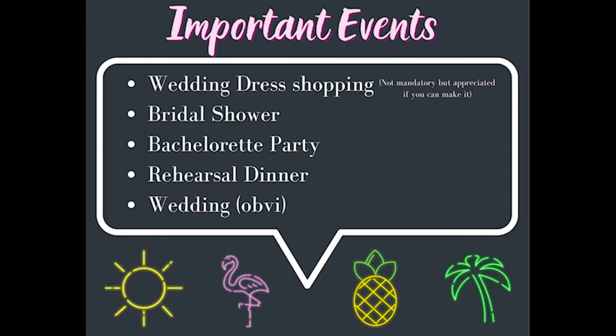Then I included an important dates page. So wedding dress shopping — I wrote 'not mandatory but appreciated' if you can make it, because I have some friends that are from out of town. And then I wrote bridal shower, bachelorette party, rehearsal dinner, and wedding, obviously.